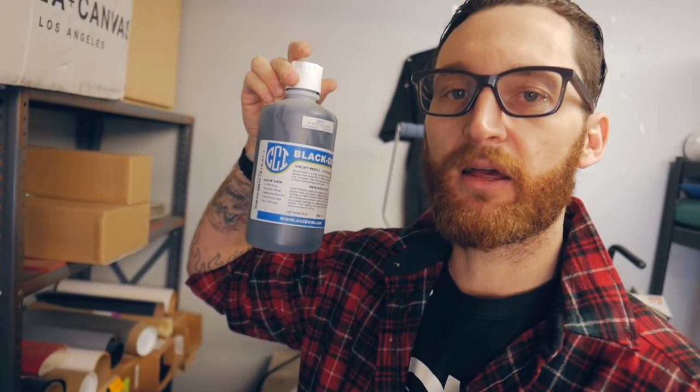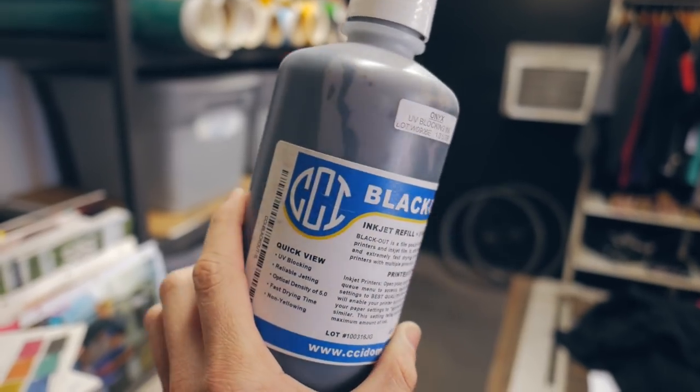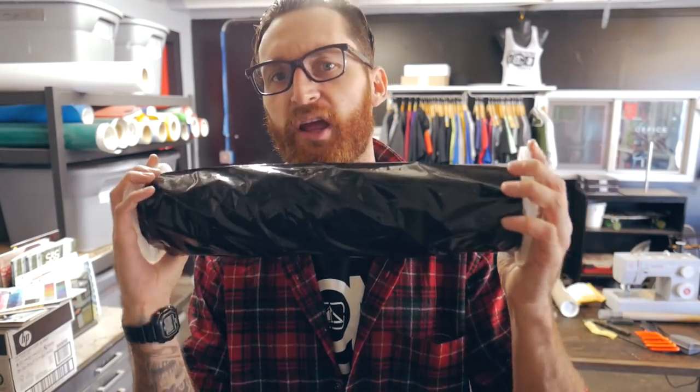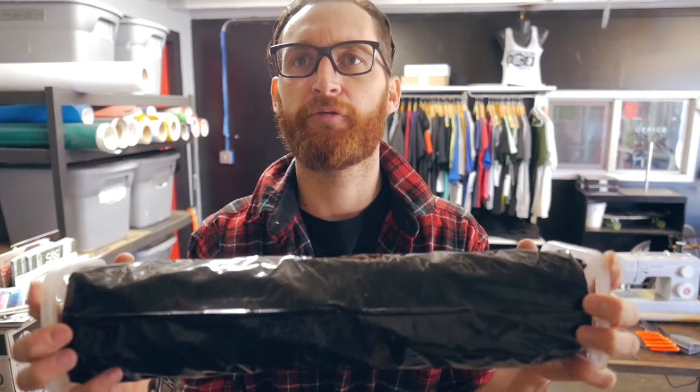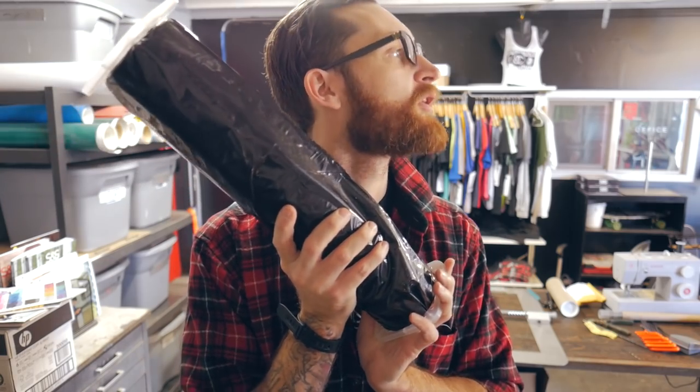CCI blackout UV-blocking inkjet ink — you use this in your refillable printheads and use AccuRip to define what printheads you're printing through. This gets the job done well. As for the film, it's waterproof film, 17 inches wide, 100 feet, and this is what we use in its roll feed — you can define the length. Works good. We got this one from Multicraft, and the brand is always changing.